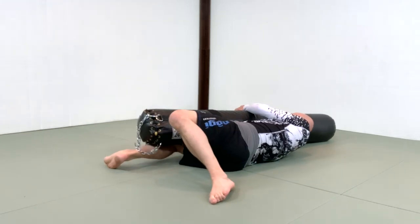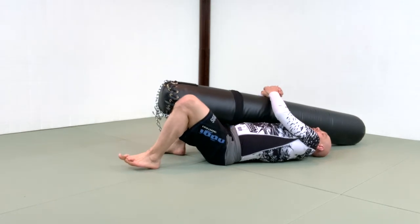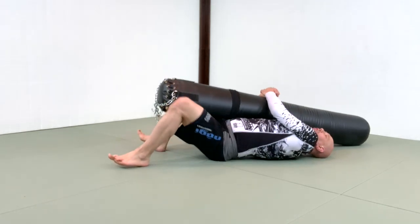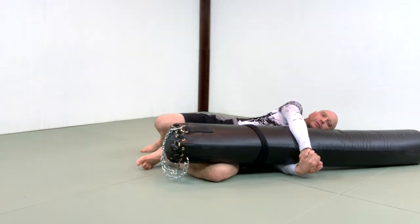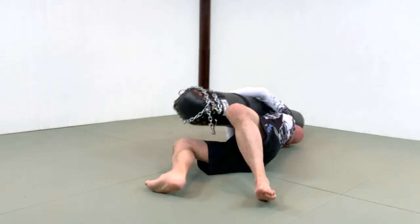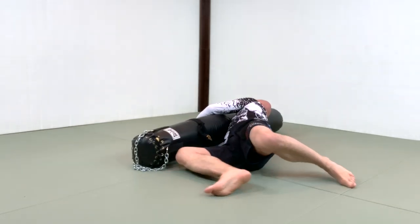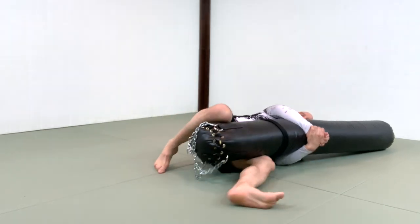I'm going to insert my leg under it, walk a bit further, and I'm not so much bridging the bag over as I am moving my hips underneath it. From here: I insert, I plant my foot, I walk, and I dump. I insert, move my foot closer, walk, and dump.